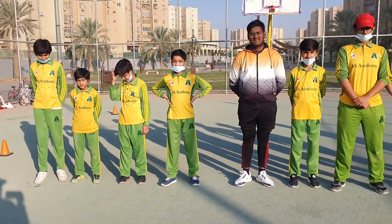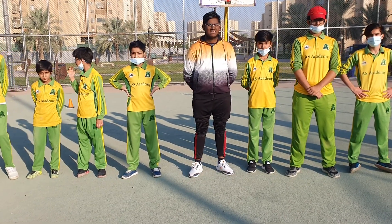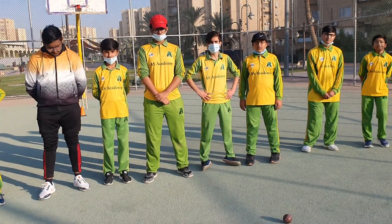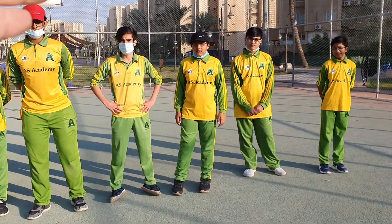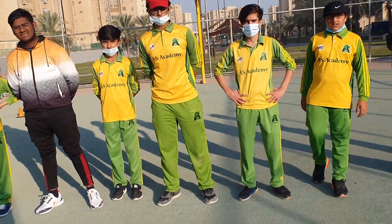This drill is used by Pakistan and Indian teams when they're doing training for catches. We can see he's very quick, mashallah — good round of applause for him.